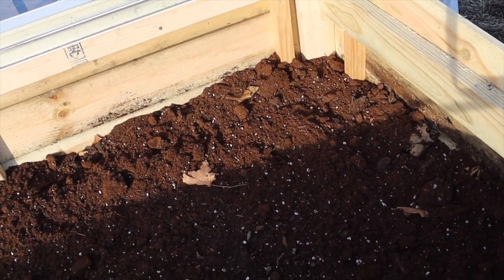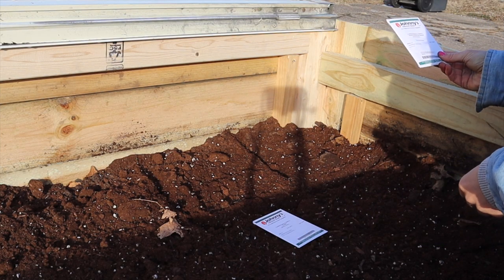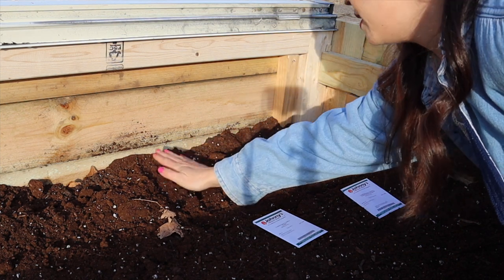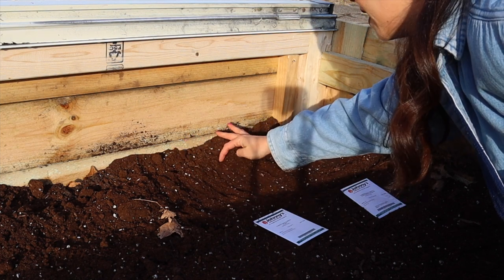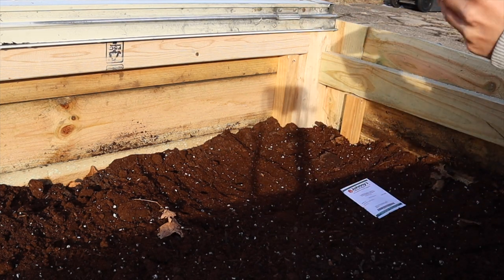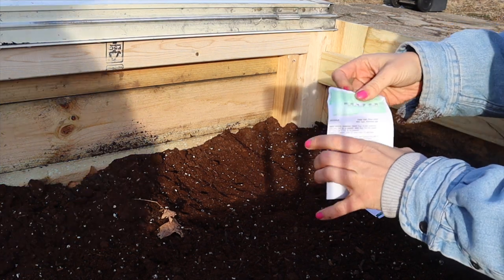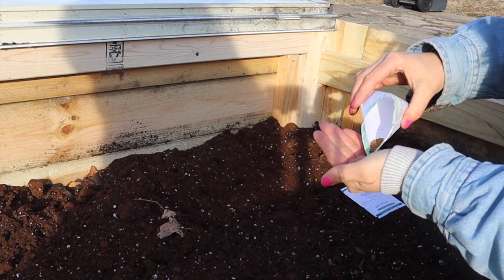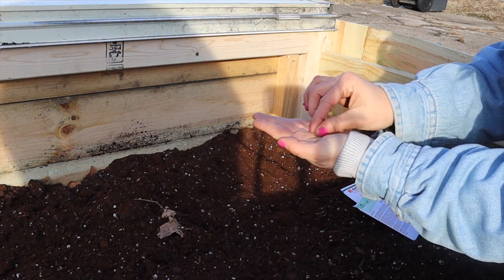I'm going to do arugula here and spinach here. Arugula is four per square foot, so I'm just going to make four wells — one, two, three, four — and I'll sprinkle about two seeds in each well. Those are baby seeds — oh, those are so tiny! Okay, so I'm going to have to be careful here. This soil is dry; we're going to have to water this big time.